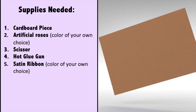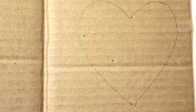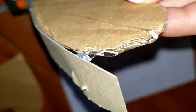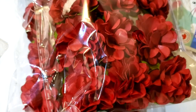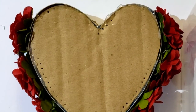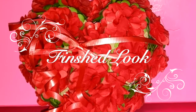To make the next DIY project, you're going to need a cardboard piece, artificial roses, scissors, a hot glue gun, and ribbon. Start by tracing and cutting out two hearts from the cardboard. Cut a rectangular strip from the leftover cardboard, making sure it fits both hearts, and stick them together with the hot glue gun to form a box. Then add the artificial roses and ribbon. Here is the finished look.